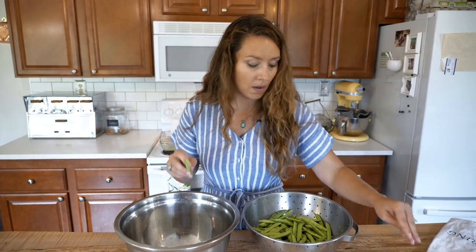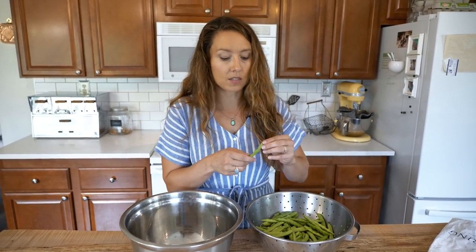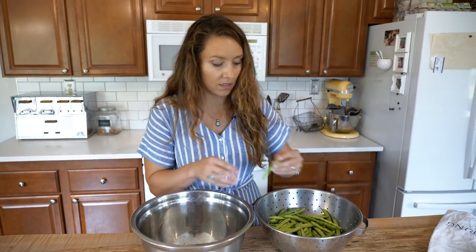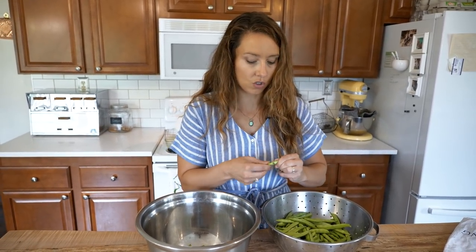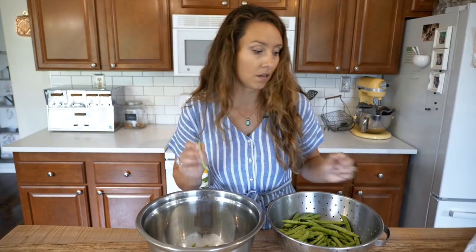If you are doing a string bean variety, you definitely want to string these first, because when it comes time to cook them, there is not going to be an easy way to string them, and nobody likes to eat the strings. When I was teaching my kids how to string beans and snap them, I would make them go back if they hadn't completely strung a bean and were trying to rush through it. If you've ever eaten beans that weren't stringed all the way and you get one of those strings, it is not pleasant — kind of like getting a piece of hair or floss in your mouth.